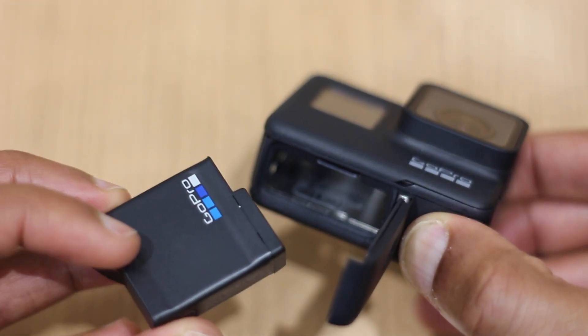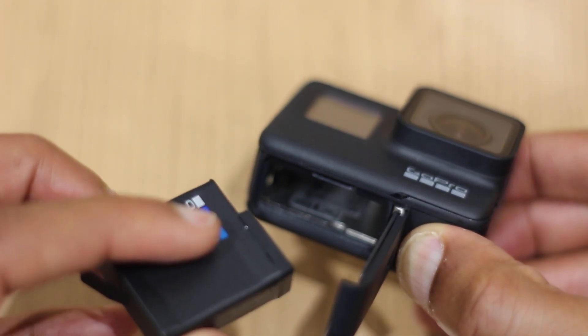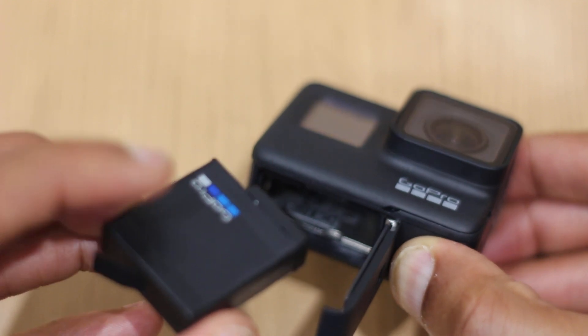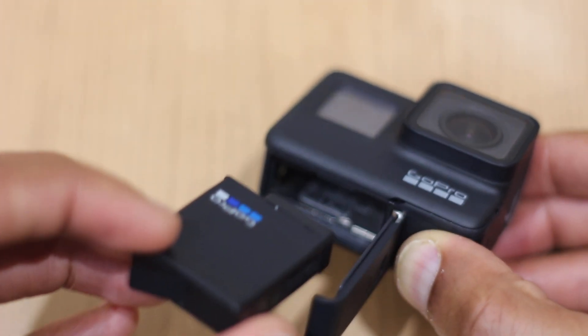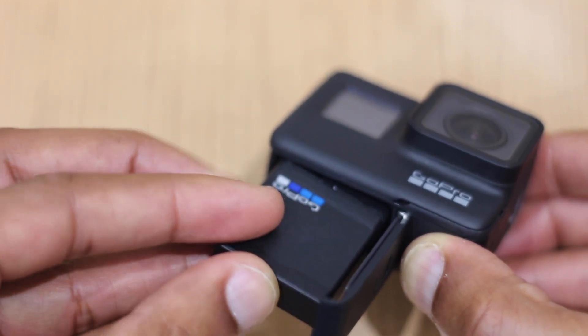To reverse this, get the GoPro battery and a little tip for you: when you're putting the battery in, make sure the writing is facing up — and when I say facing up, facing the same side as the lens — and we just slide it back in like so.